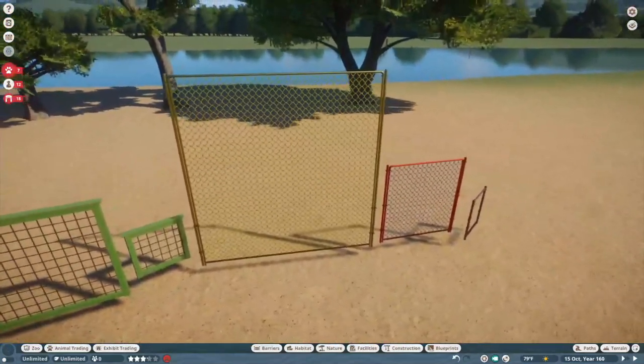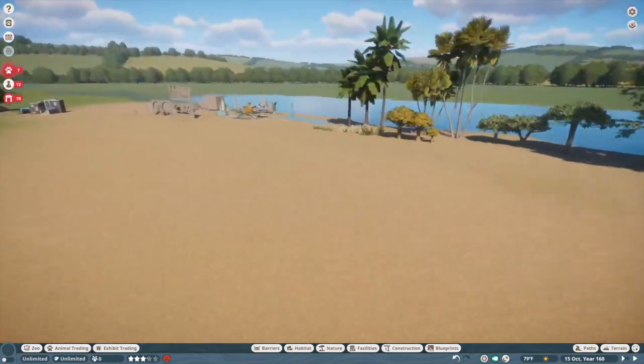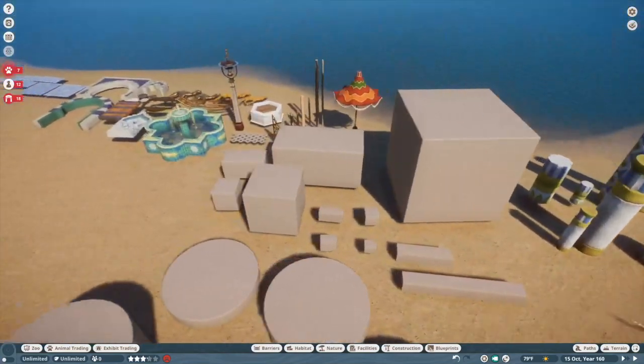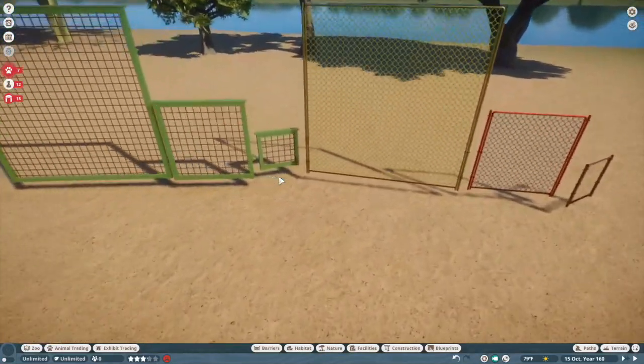We always wanted meerkats, we wanted an African penguin species, we wanted mesh pieces — and I guess we wanted more plaster and the tiles. I can't really think of anything else we need besides more species, which the modders can handle. So yeah, Frontier — you did good.